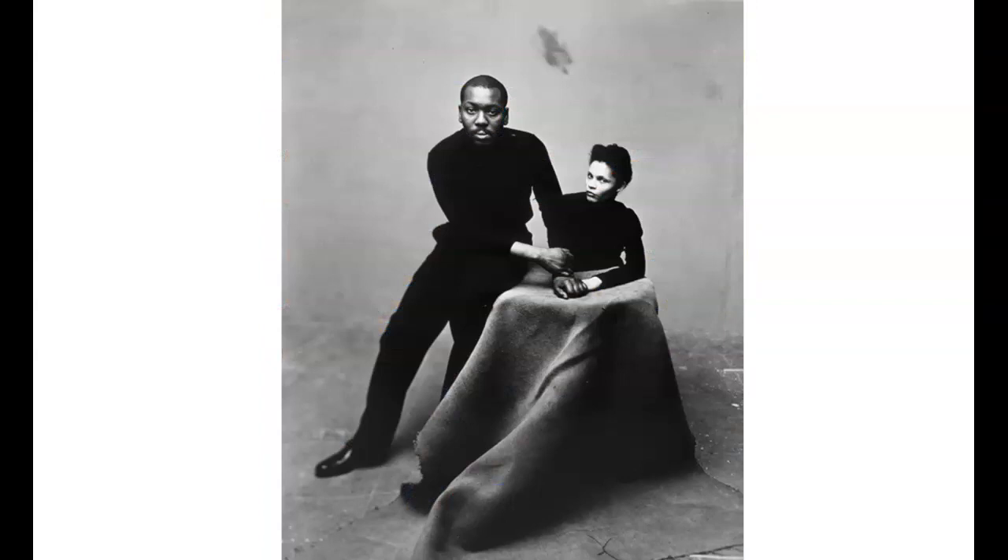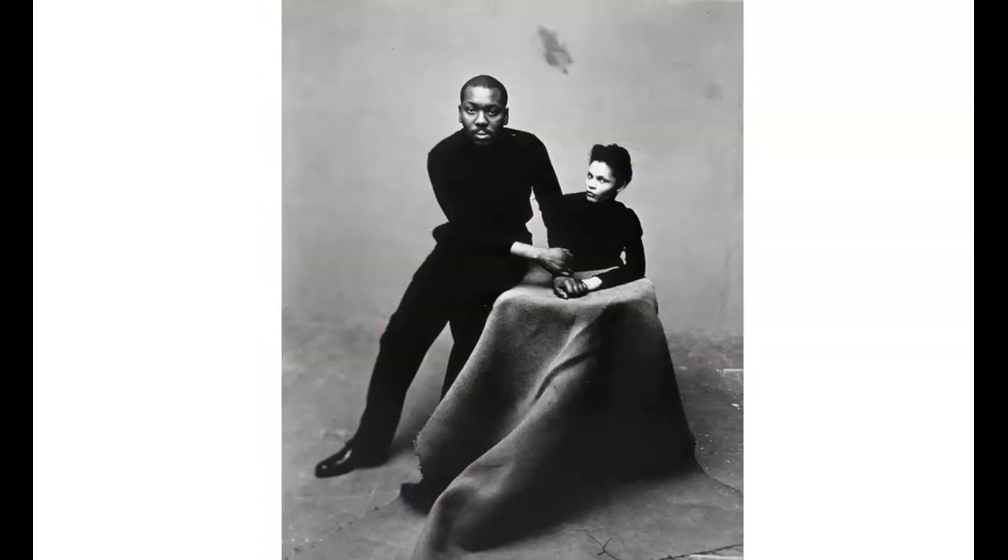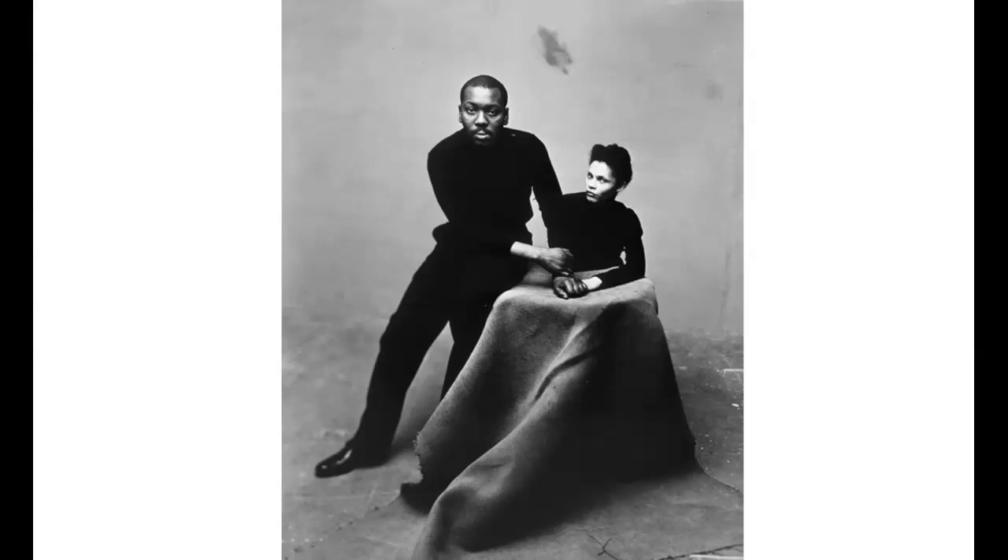Jacob Lawrence talked about his work. He said, and I quote: 'My pictures express my life and experience. I paint the things I know about, the things I have experienced. The things I have experienced extend into my national, racial, and class groups.' Jacob Lawrence made his transition in the year 2000.